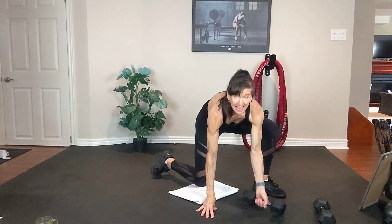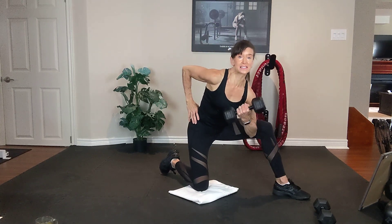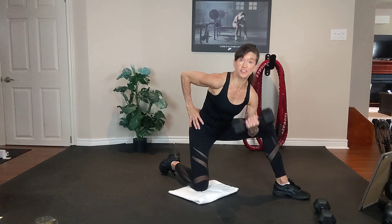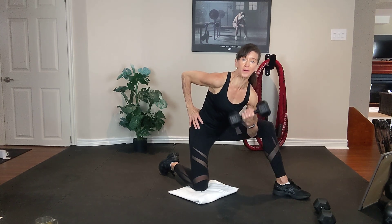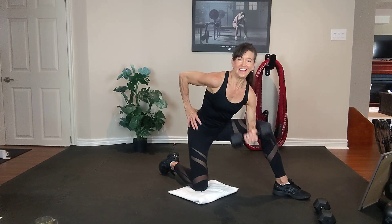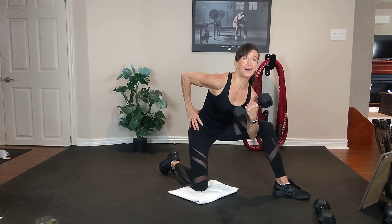Grab one light dumbbell. Exhale up and inhale down. Concentration curl — all the way up, all the way down. Inhale down, exhale up.